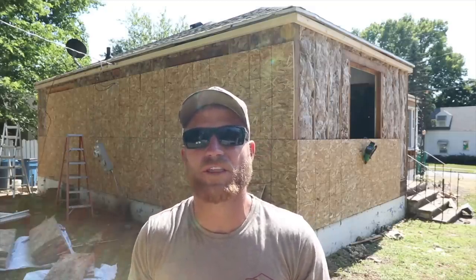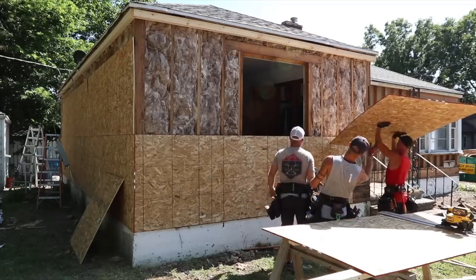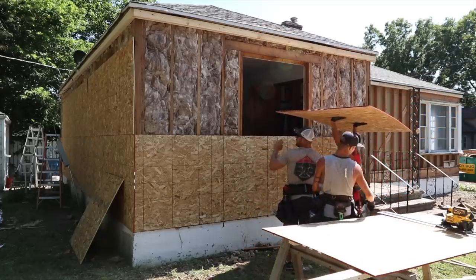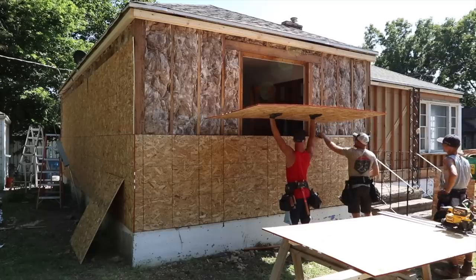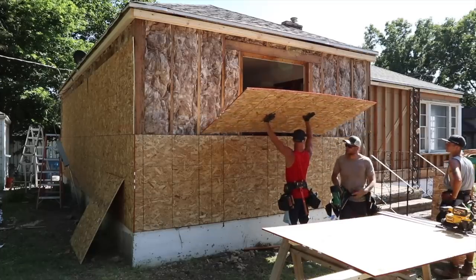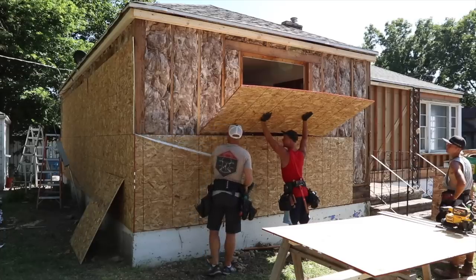It feels good to finally be putting the sheeting up on the house. Unfortunately, this house is going to be without windows for about a week — we've got the windows ordered but we're not going to see them right away. We'll go ahead and sheet it, get it covered in house wrap, then pull back the wrap to cut out the window openings and install the windows. In the meantime, we'll start laying out trim at the soffit fascia line. It's been a long time coming — a lot of demo work — and now we're finally putting it back together.